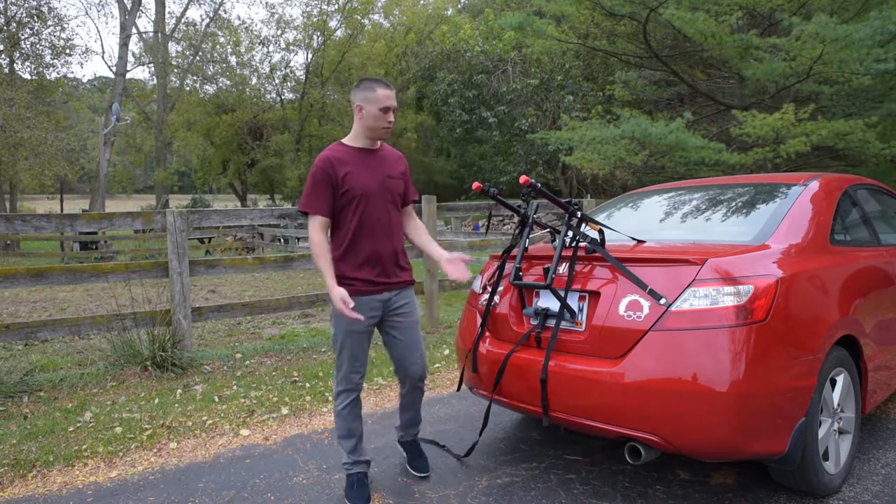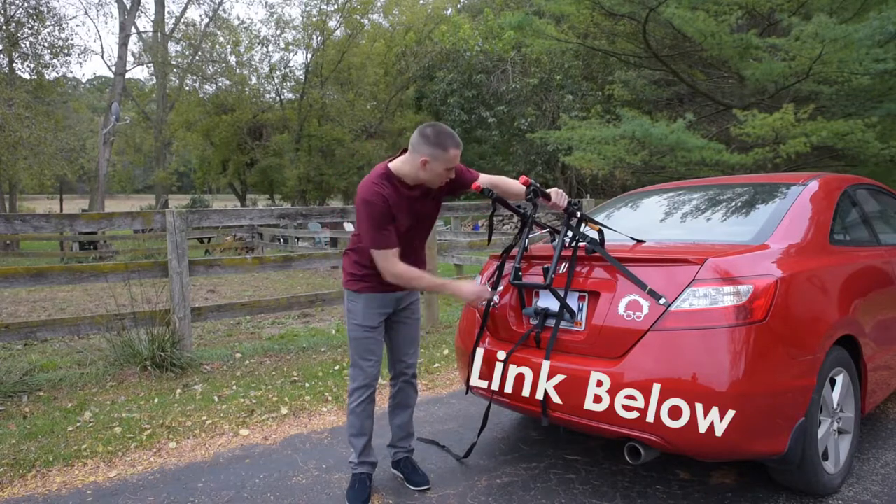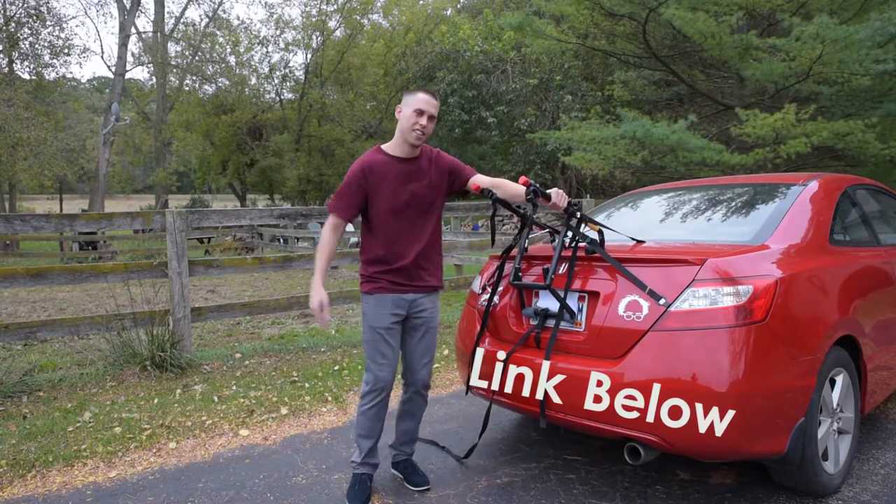I'm going to do a quick review and overview of this bike rack that I got on Amazon. I don't even know the name of it — Allen Sports Bike Rack Metal 102DN. Alright, I do.